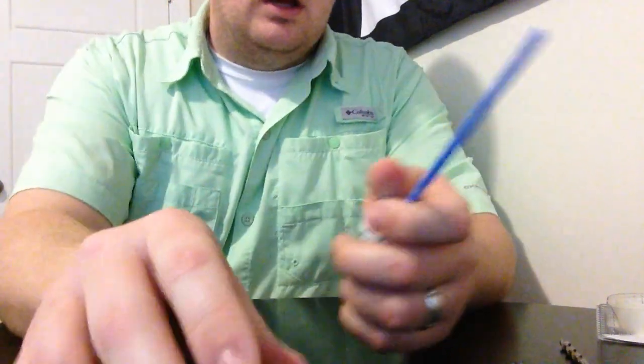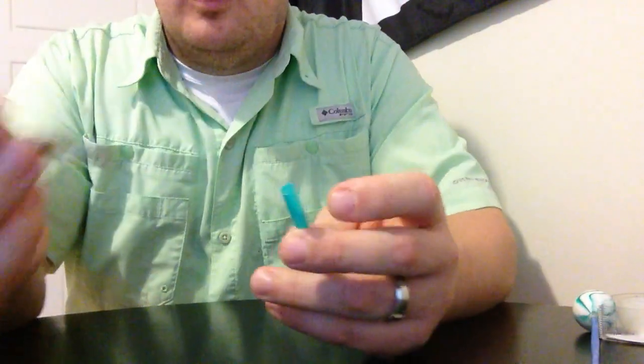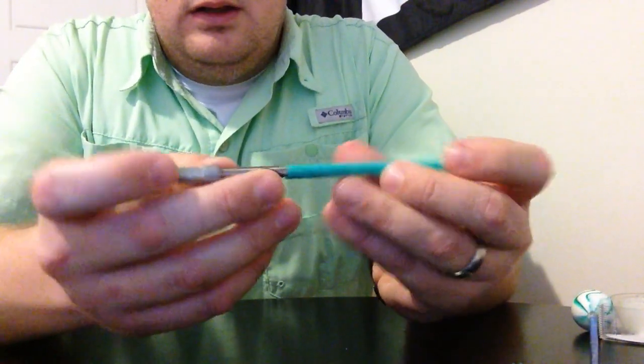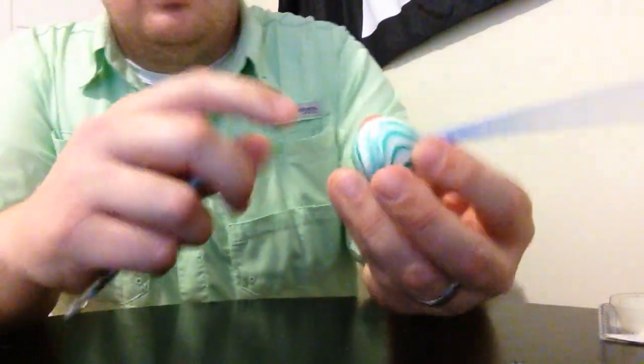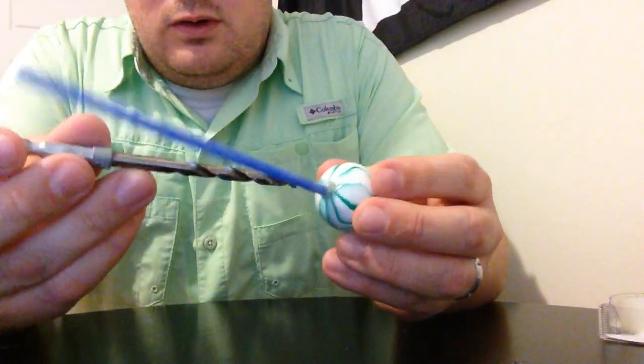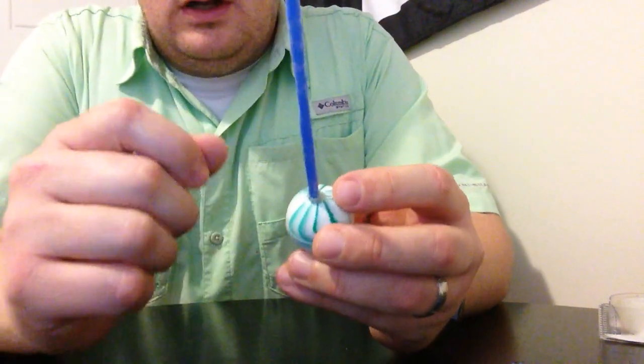It's literally just two straws. The only thing you need your parents' help with — you're going to need a drill bit that is just the size of a straw, because you get to drill a hole into the ball. The hole is drilled about half an inch or so. Don't go all the way through, just drill the hole in there.